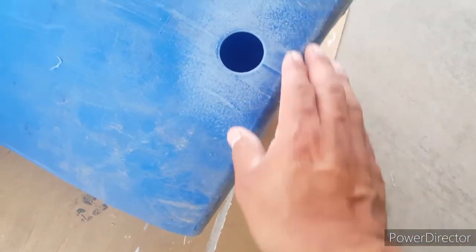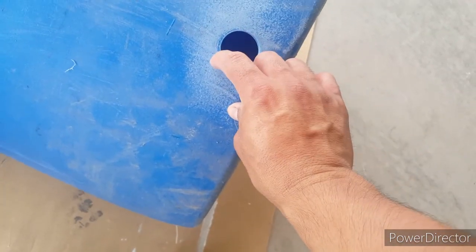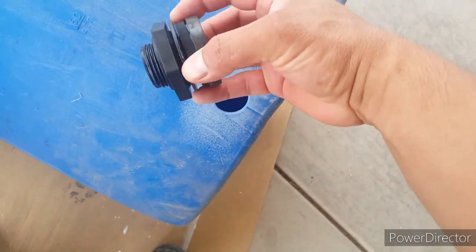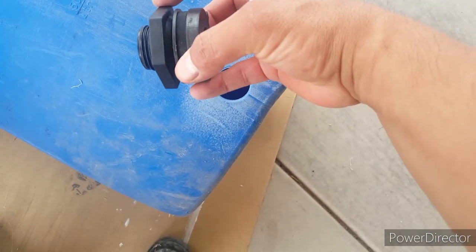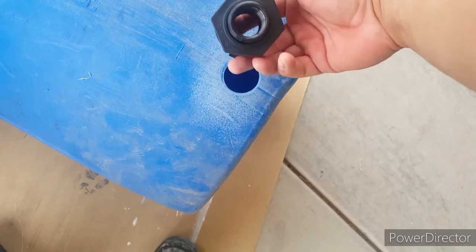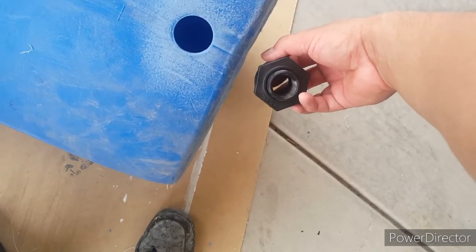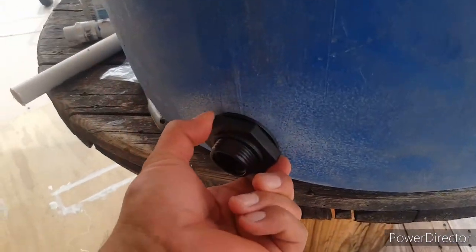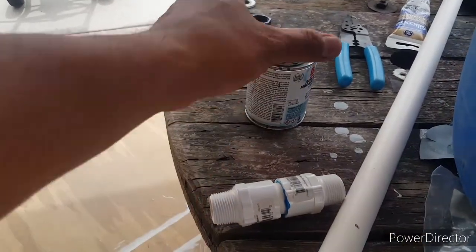Alright, I sanded it — I used 220 grit sandpaper just to knock off all the little trimmings. Now we can put on the bulkhead fitting. The bigger washer stays on the back, and the nut and inner gasket come off. I'm going to put it in from the inside and push it through. Alright guys, I got it installed.